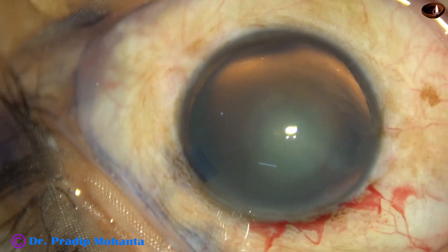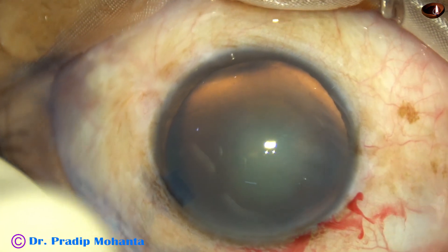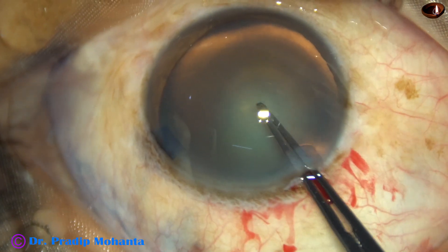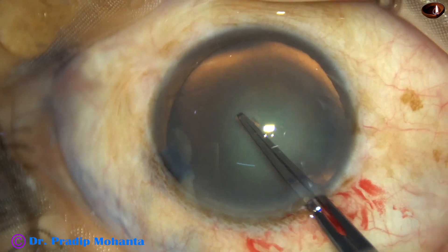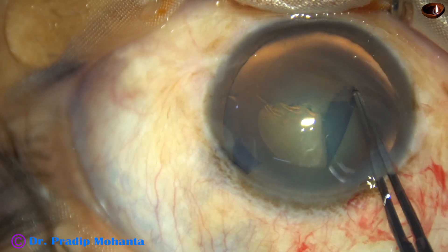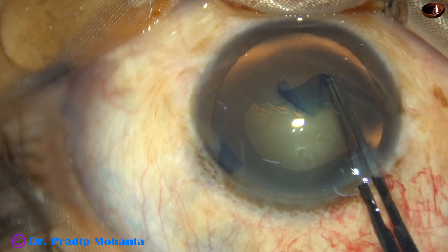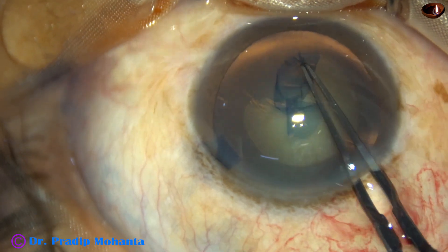And now, let us see rhexis with utrata forceps. The utrata forceps goes in, pierces the center of the capsule. And now, the capsular tag is guided anticlockwise and the rhexis is performed.